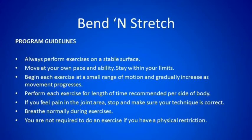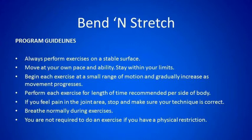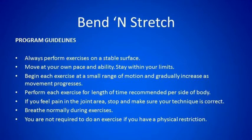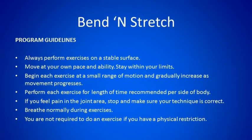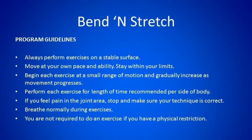Bend and Stretch Program Guidelines. Always perform exercises on a stable surface. Move at your own pace and ability, and stay within your limits. Begin each exercise at a small range of motion and gradually increase as movement progresses. Perform each exercise for the length of time recommended per side of body. If you feel pain in the joint area, stop and make sure your technique is correct. Breathe normally during exercises. You are not required to do an exercise if you have a physical restriction.